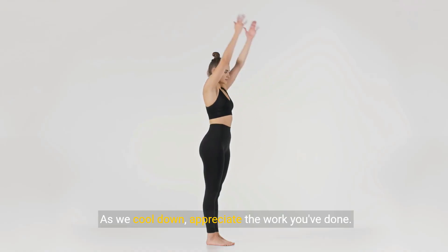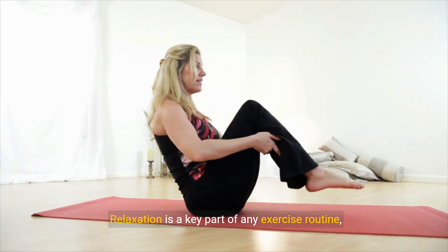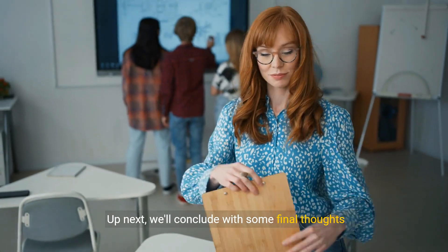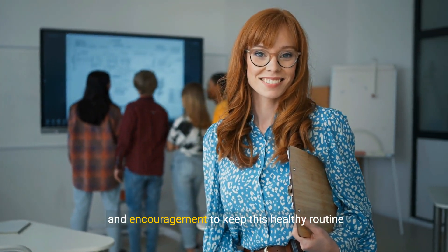As we cool down, appreciate the work you've done. Relaxation is a key part of any exercise routine, setting you up for the rest of your day feeling refreshed and rejuvenated. Up next, we'll conclude with some final thoughts and encouragement to keep this healthy routine going strong.